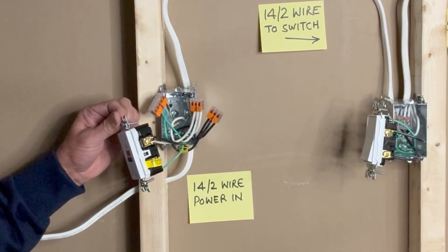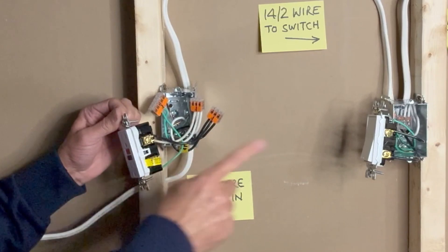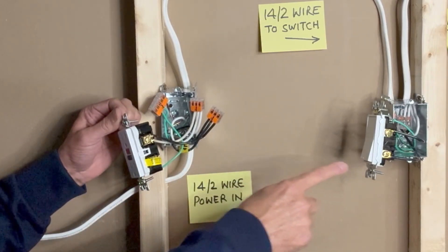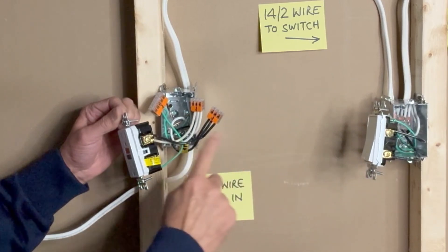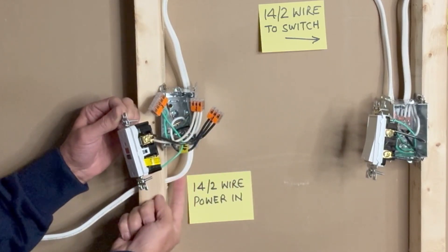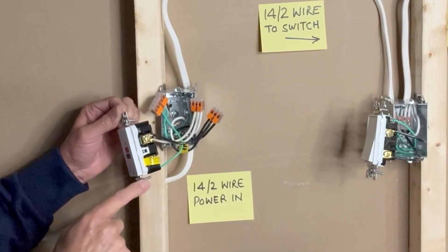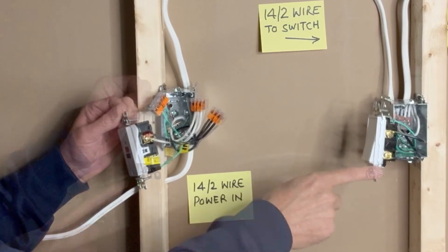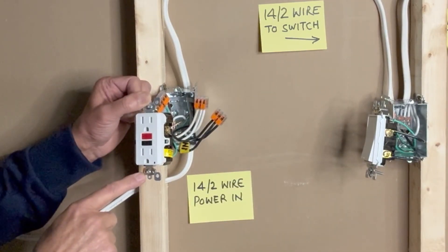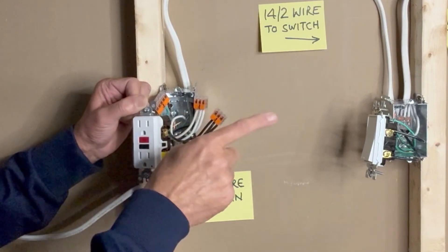Here is an important point: I am not using the load terminals of this GFCI outlet because I don't want the light to be turned off in case the GFCI gets reset. That's why the light switch is directly connected to the incoming 14-2 wire through the WAGO 1100 connectors. The GFCI outlet and the light switch will be working independently — if the GFCI resets due to moisture or current leakage, the light will still keep working.